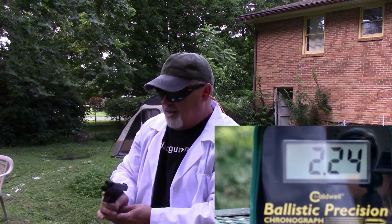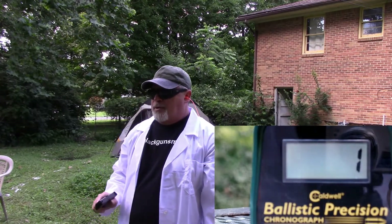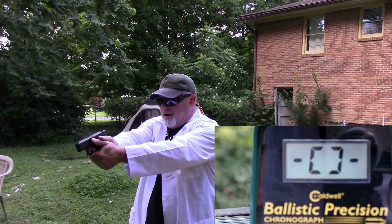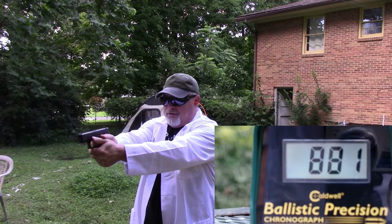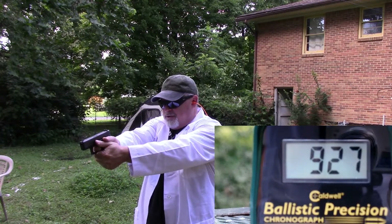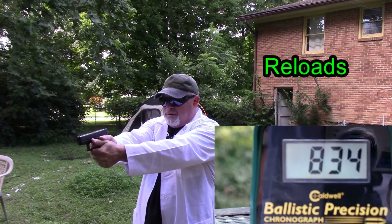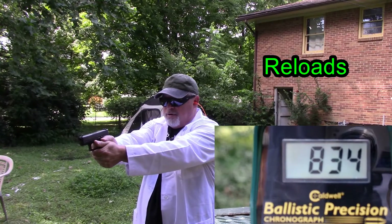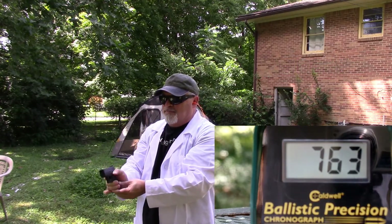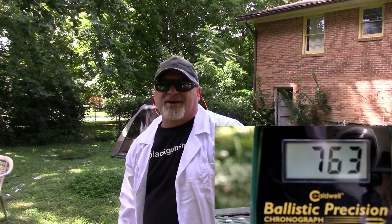I'm going to reset this and we're going to try the Winchester PDX-1 Defender. Chrono's reset. Here we go — three rounds of the Winchester: 881, 927, 868, 834, 834, 834, 763. So let's get these back in the indoor lab and check out the data.